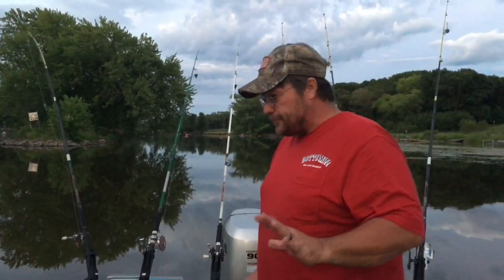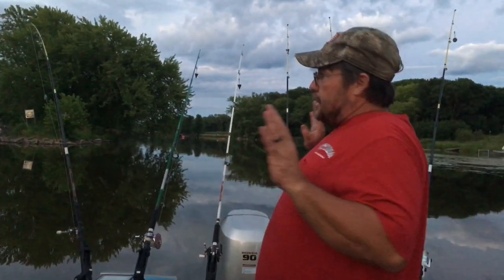They kind of protect the flatheads here, so we can keep one fish a piece. It's got to be over 30 inches up to 36 inches. From 36 to 42 inches we cannot keep them, and then we can keep one fish over 42 inches. So you can only keep one fish between 30 and 36, or over 42 inches — that's what we're after tonight.